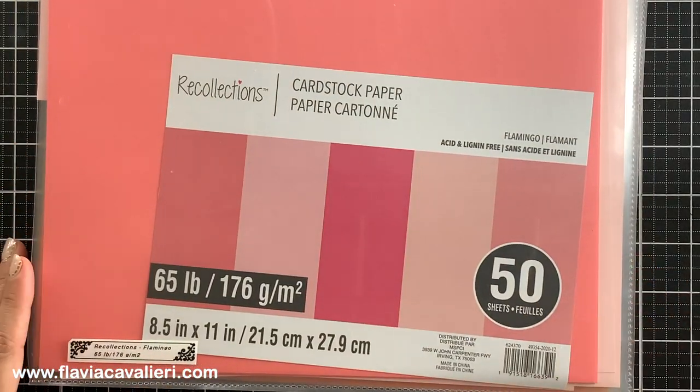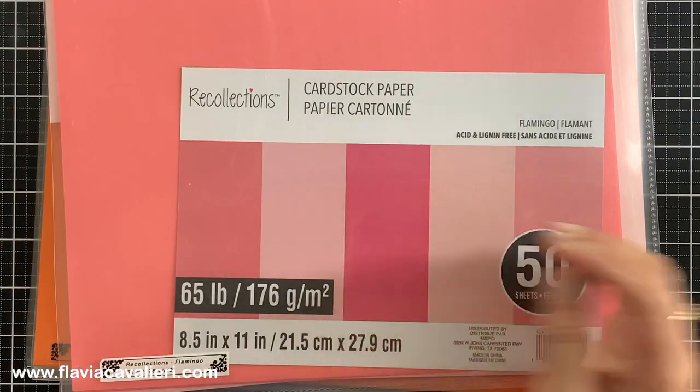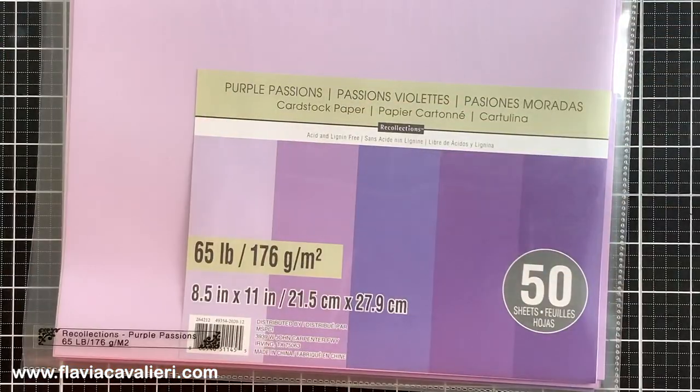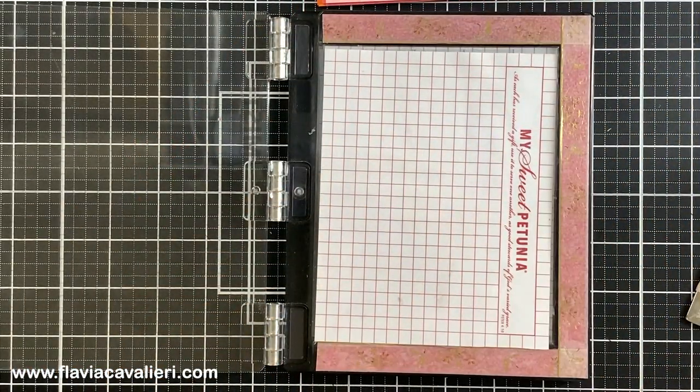It is by Recollections and even though it is not as heavy weight as I prefer for die cutting, I absolutely love these colors and that's why I'm using it. If you're interested, I will have a list of all products used over on my blog and you can find the list in the description below.